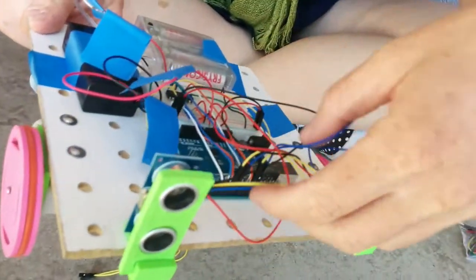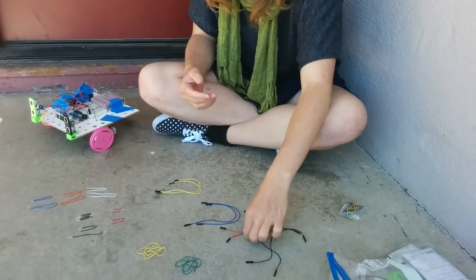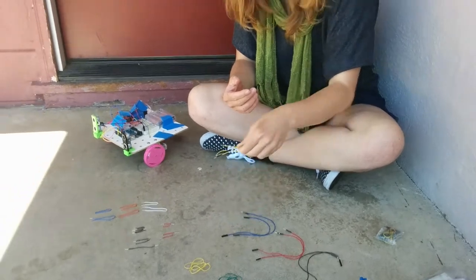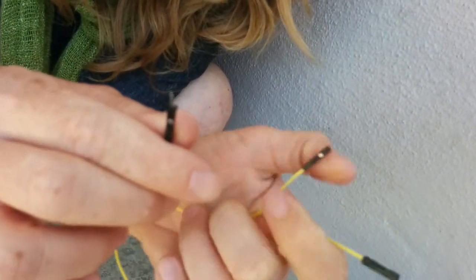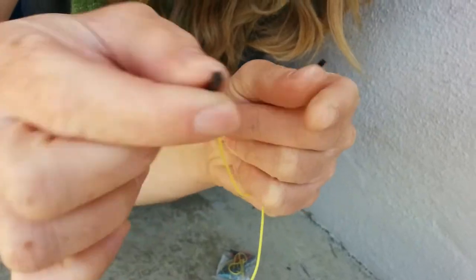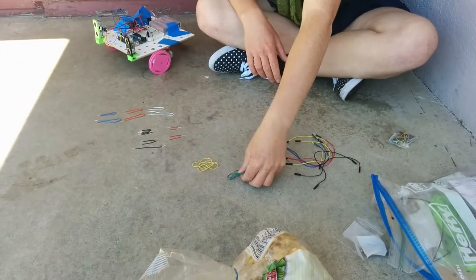This clump of wires is the male-to-female wires. You should have two black ones, two red ones, two blue ones, and two yellow ones. To clarify: this is what the female end looks like, and this is what the male end looks like — it sticks into the breadboard. That covers the male-to-female wires.